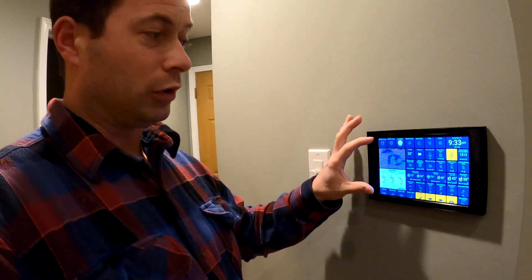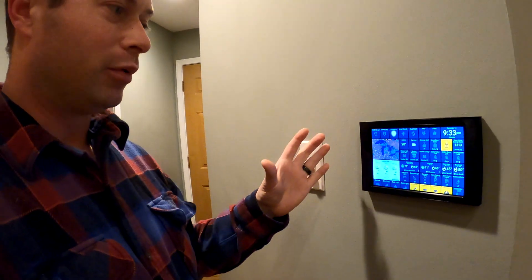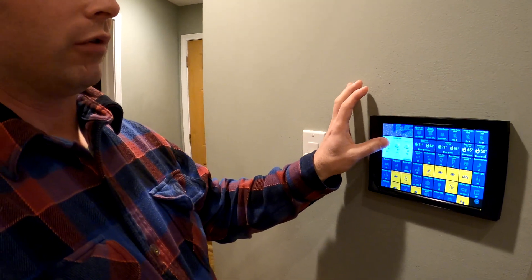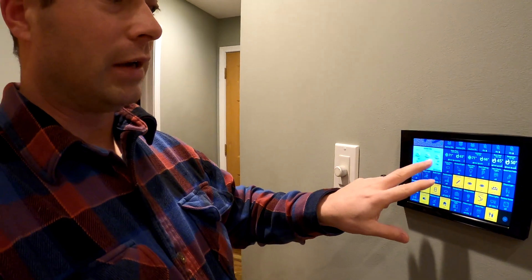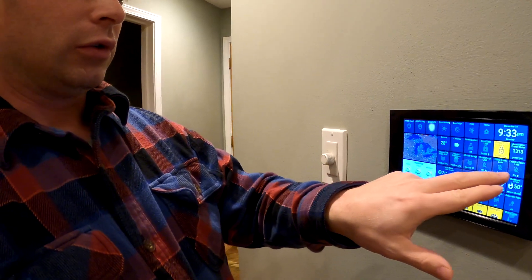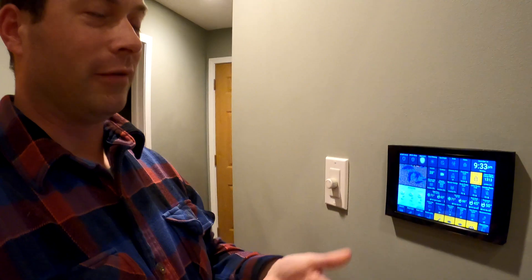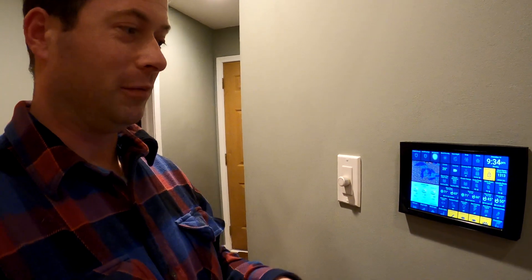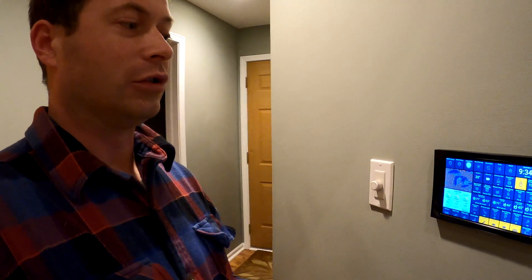Where ActionTiles is really cool is you can customize all of it. This entire layout was done by me — other people have fancier designs; mine's simple with a gray background. Whenever something's on like a light switch, it's yellow. I have water leak sensors and smart mouse traps — they're actually Z-Wave — and when those get tripped, they turn red to catch your eye.